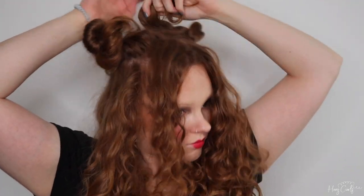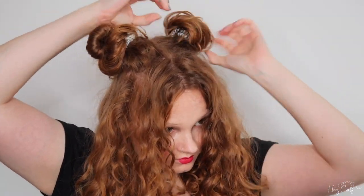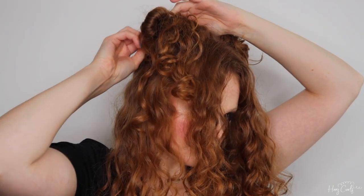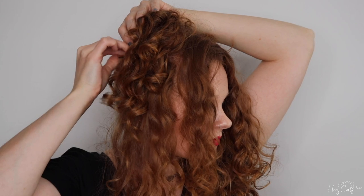I'm now doing the exact same on the other side, so I'll speed it up. Next, I'm taking pieces of hair from the section I left out, bringing them over the bun and securing them in place with a bobby pin. Again, it really doesn't matter if it's a bit messy — if you have some little curly pieces hanging out, that just adds to the look.